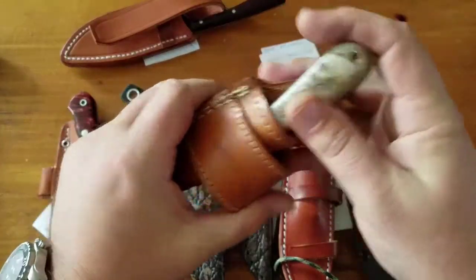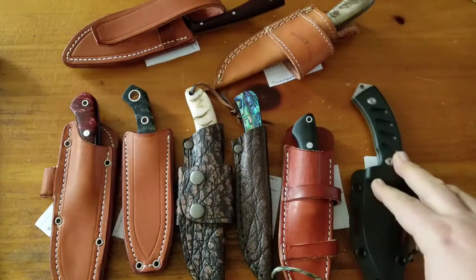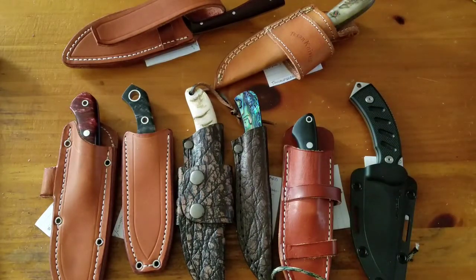So anyways, those are my under four inch fixed blades. Hope you like it — I'll see you next time. Have a good one, YouTube.